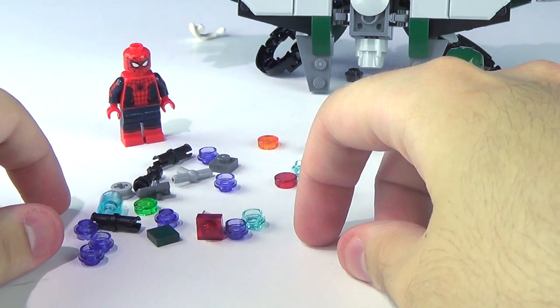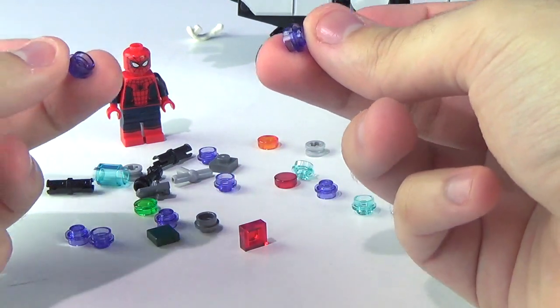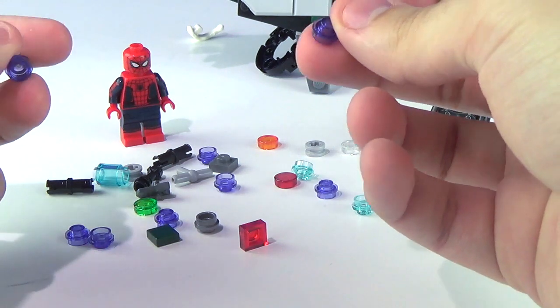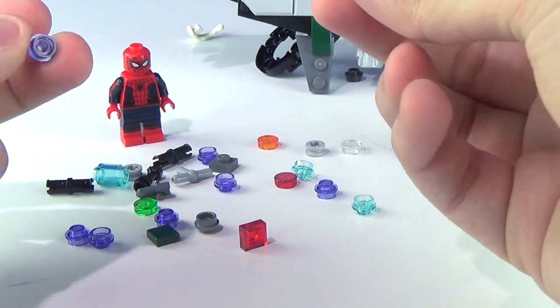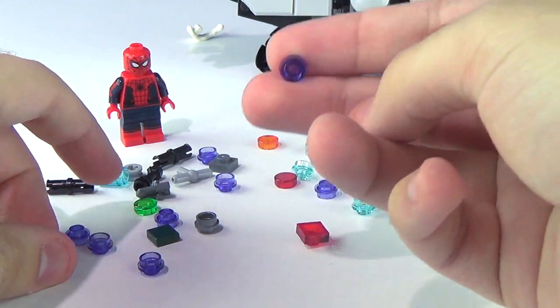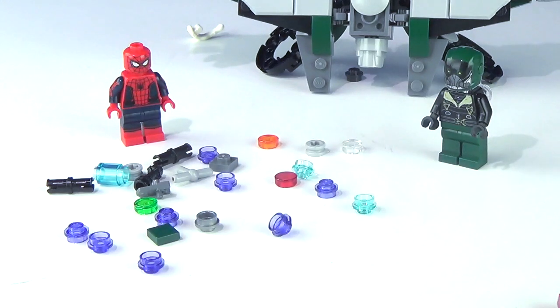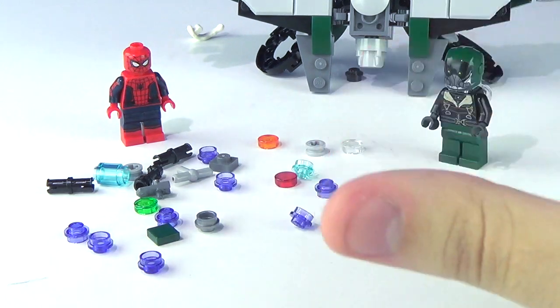The extra pieces are shocking — but in all seriousness the coolest extra piece here is the power blast piece. Other than that it's mostly studs, many of which I already used during the review, plus extra trans purple studs.